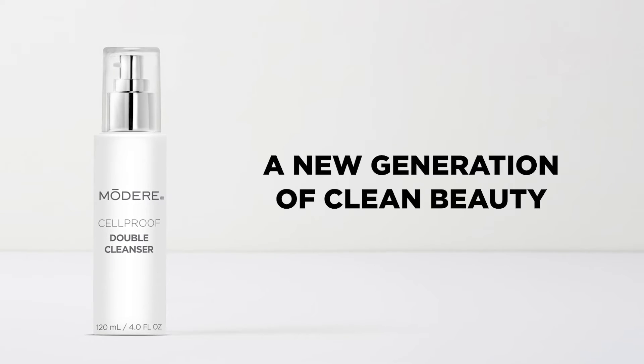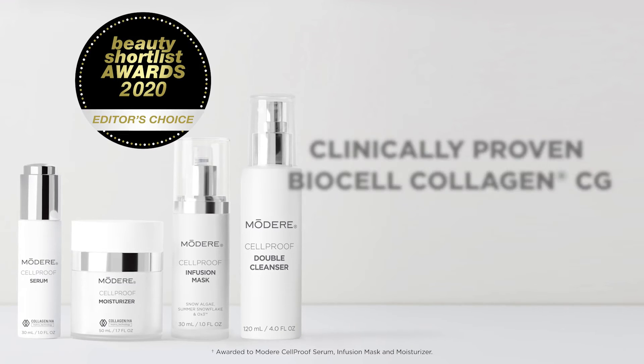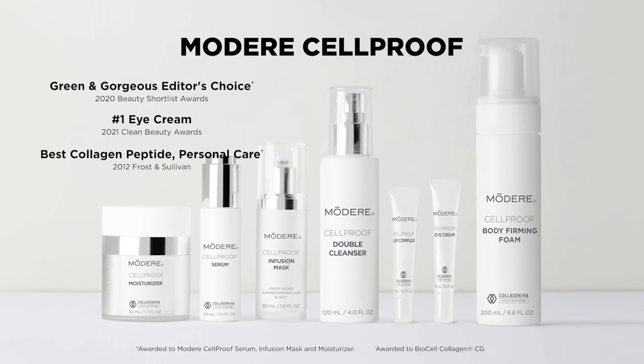Rediscover a new generation of clean beauty with Modere's Cellproof Double Cleanser and our award-winning Essentials Collection with clinically proven BioCell Collagen CG. Modere's Cellproof, now with a two-in-one double cleanser. Clean Beauty. Clean label confidence.